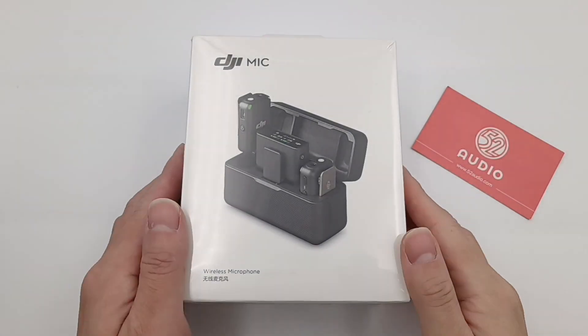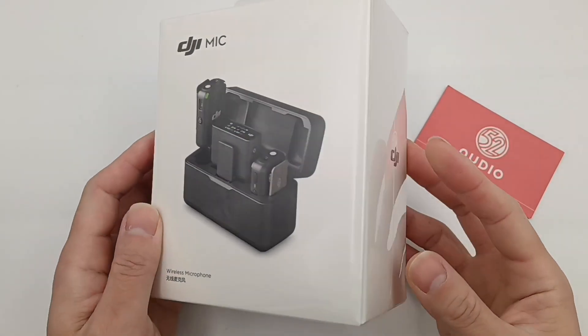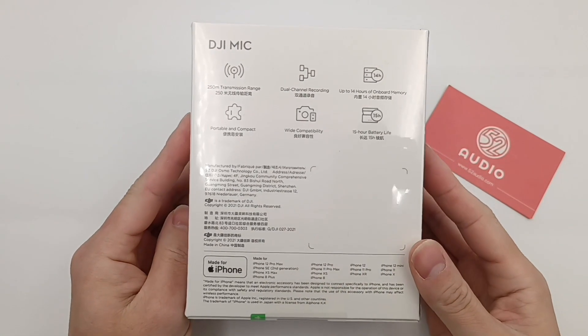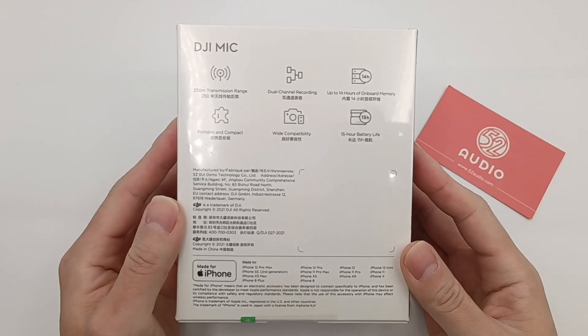Hi guys. Welcome back to 52Audio. We published a short teardown video of the first DJI Professional mic a few days ago, and today we're gonna analyze it in detail.